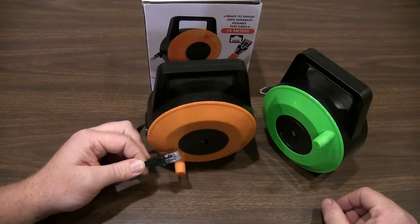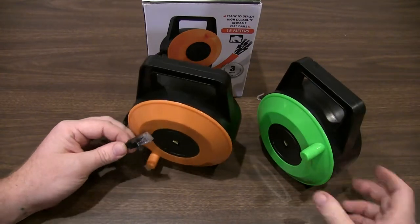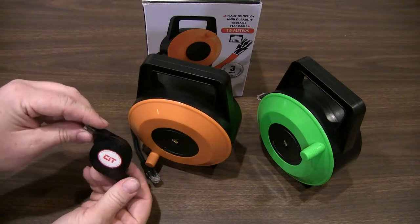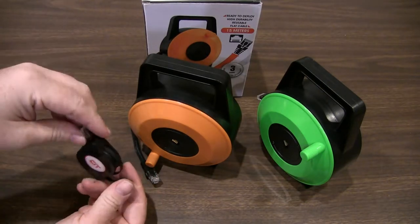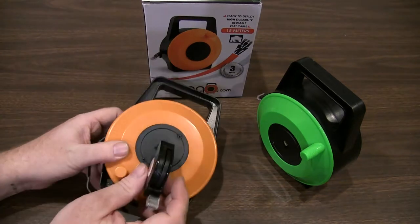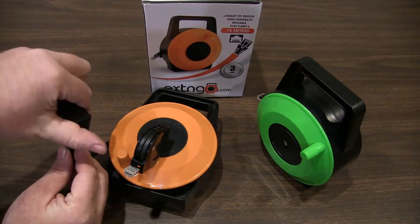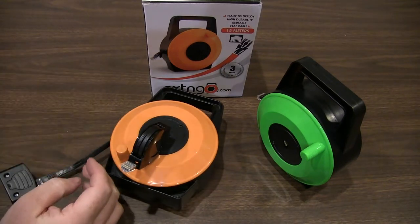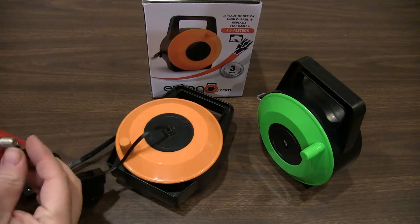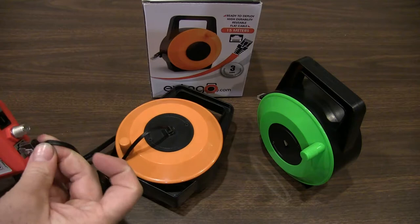The quality is the same as the 30 foot model we've reviewed before. I'll hook up our tester here. There's the included small recoiler — this is to hook up your laptop or whatever device you're testing locally. Hook up a test dongle here and hook up our VDV Mapmaster here.